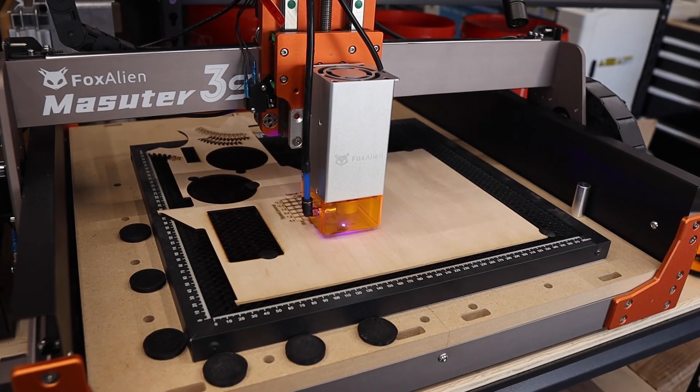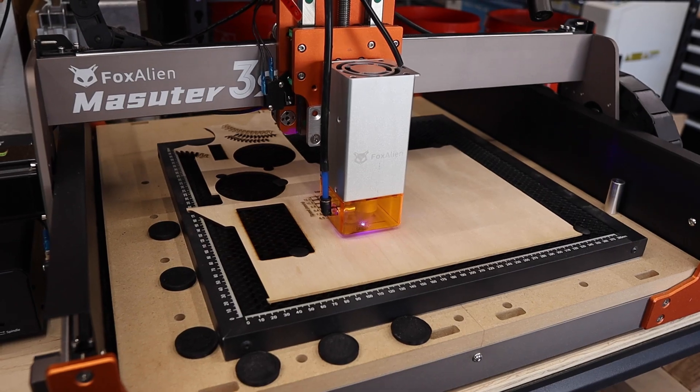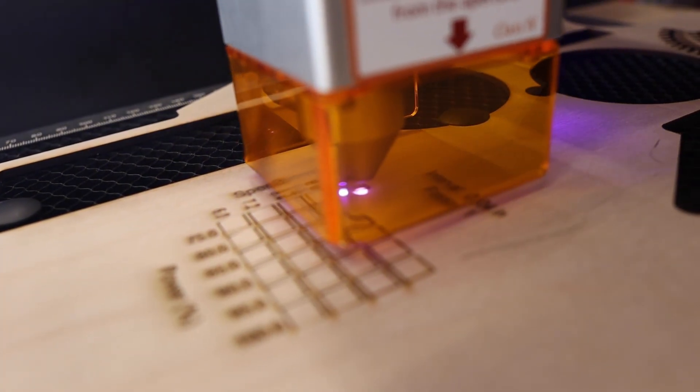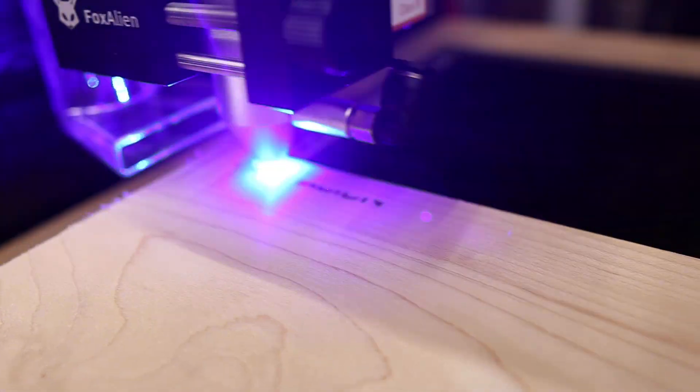This laser module has 20 watts of power, which is a great power level for cutting and engraving. The kit comes with everything you'll need to install this on the Masudur 3S as well as many other Fox Alien CNCs. An air assist pump is offered by Fox Alien as an additional purchase, but the laser comes with an air assist ready nose cone. I have an extra air assist pump laying around so that's what I'll be using. It also comes with a safety shield to protect your eyes from the laser light, and I'll be trying out the fume hood kit for smoke extraction. Thanks a lot to Fox Alien for sending this out to the garage for testing. Now let me show you how to install this on the Masudur 3S.